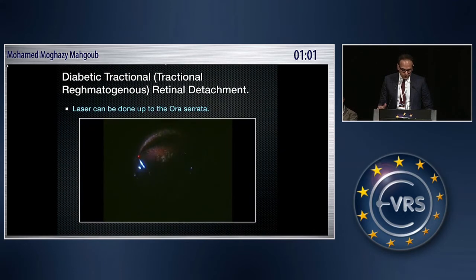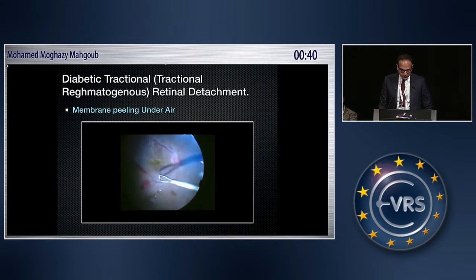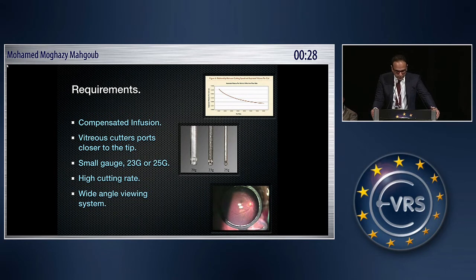You can finish the case using the wider angle viewing system, and with the addition of air, which further widens the view, perform peripheral or pan-retinal photocoagulation as far as the pars plana. Currently, even if I plan to leave the patient on BSS, I shift to air for the laser and then go back to BSS after finishing. Membrane peeling can also be done under air if you have an unstable retina at the posterior pole — this can also be done under PFCL, but air minimizes PFCL use and its potential complications.